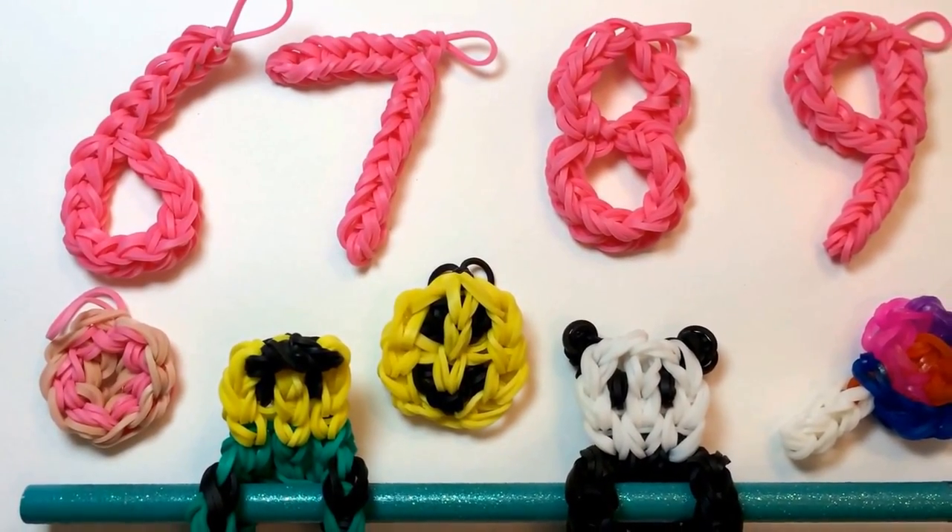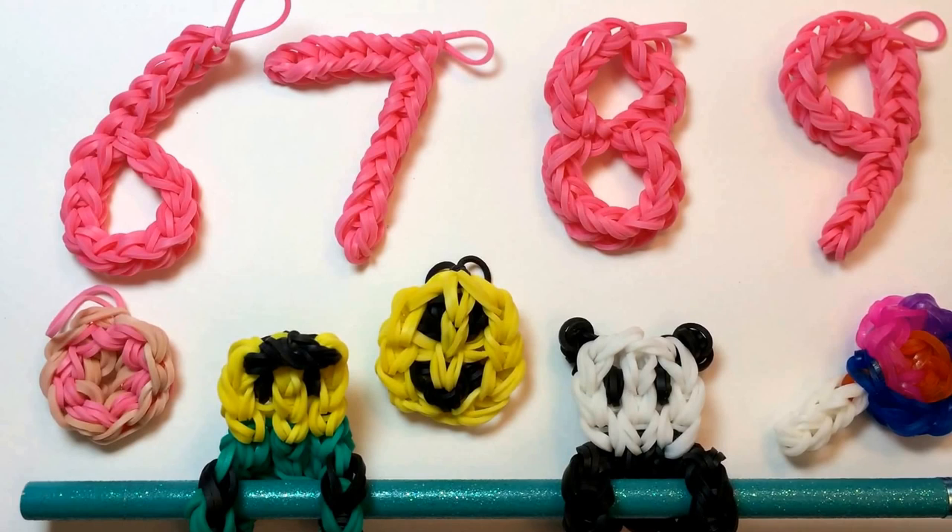If you were able to make the number nine, then give this video a big thumbs up below. And write a comment to let me know what you're going to do with your number. Let me know if you have any ideas for additional charms that I should make. Consider subscribing to get notified when I post additional videos. Thank you so much for looming with me today. I hope you'll be back for another project soon. Thanks. Bye bye.